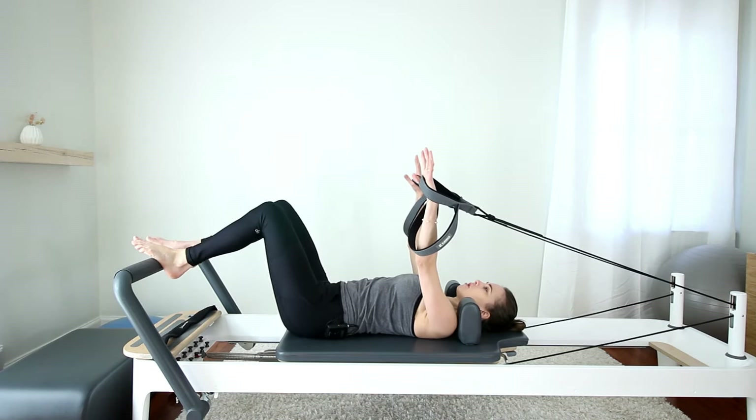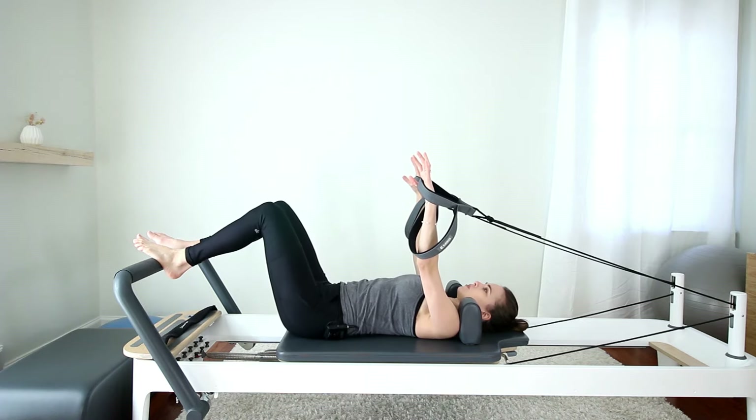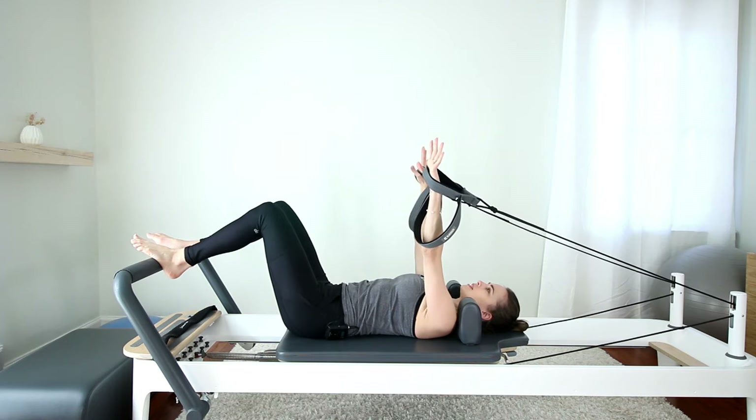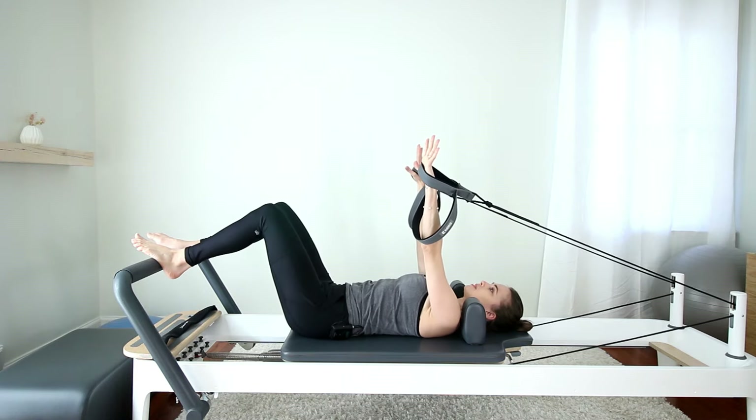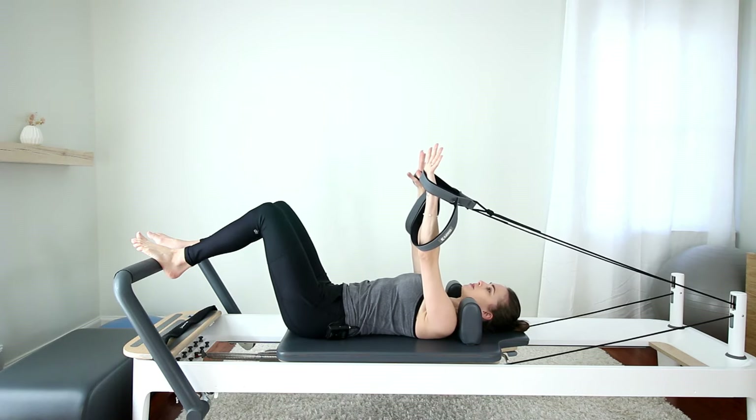Before we take our feet off the bar, go ahead and tuck and untuck a couple of times with your pelvis. Start to make that tuck and untuck a little smaller. Once you find that spot in between for neutral spine, keep that. Your ribs are down. Arms reach up to the ceiling. Keep that dynamic reach in your arms, but slide your shoulder blades down towards the carriage — down into the waistband.